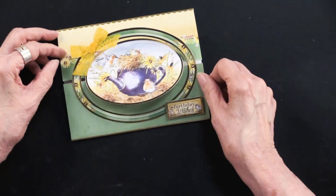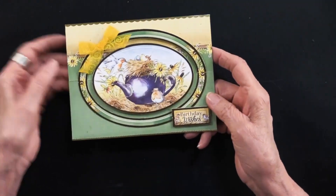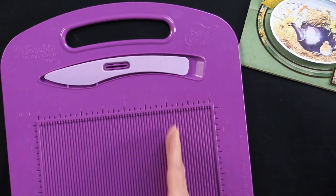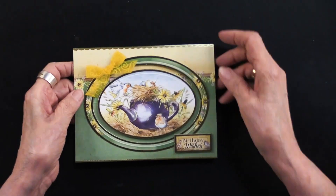You can interconnect those layers as you close the card. It really is handy, as Lene told me, to use the adorable scorable — the mini adorable scorable — because it just lets you do those score lines so easily, much easier than I just demonstrated.